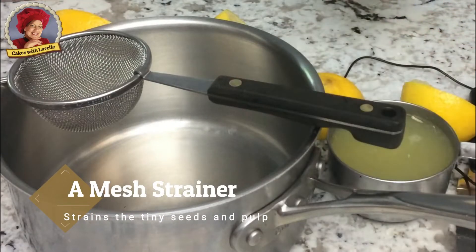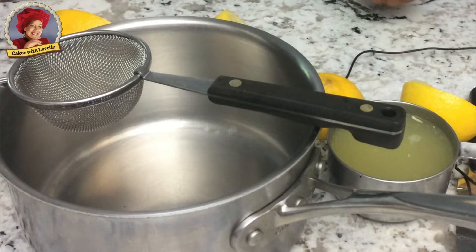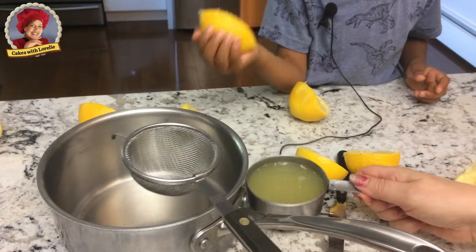This is a mesh strainer. See how the holes are so tiny? That's why it's called a mesh strainer.